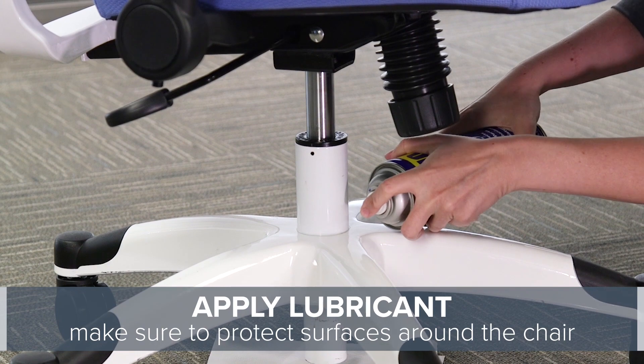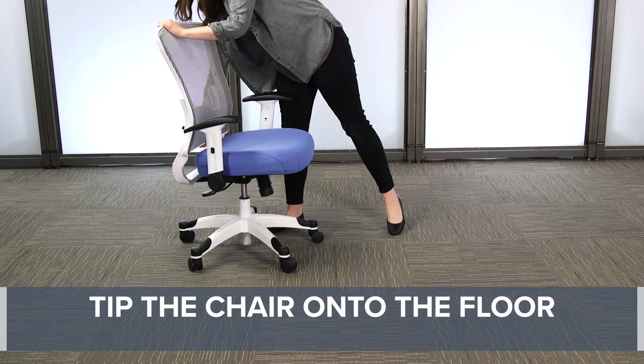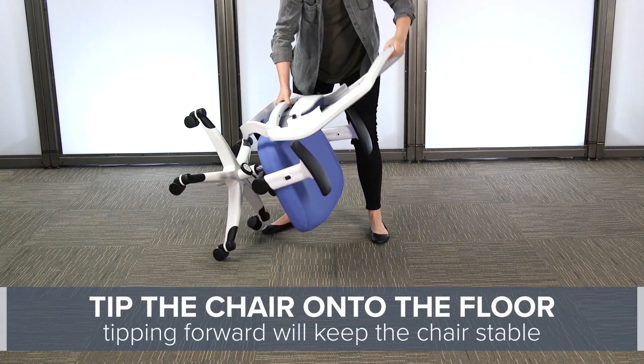First, apply lubricant to where the cylinder meets the base and seat mechanism. After a few minutes, tip the chair onto its front so that it remains stable.